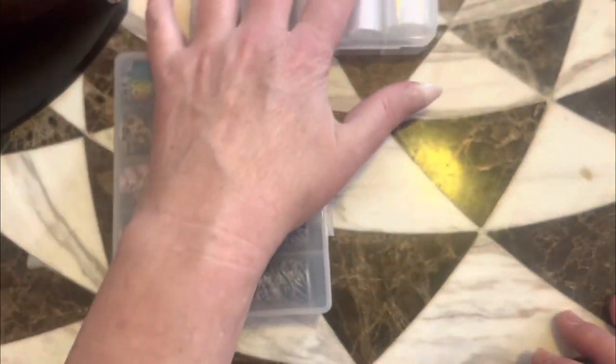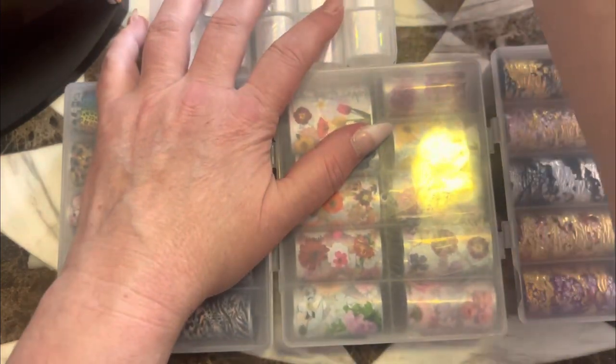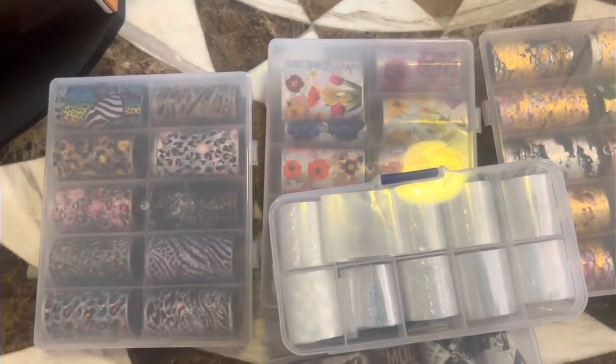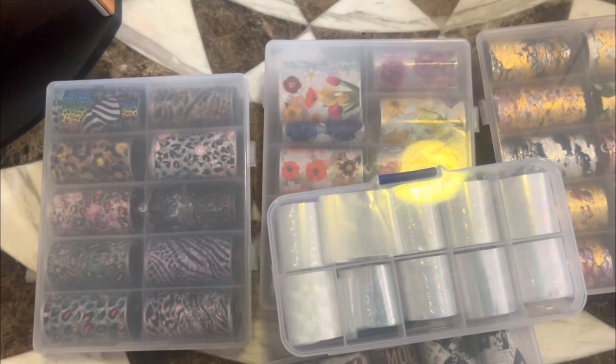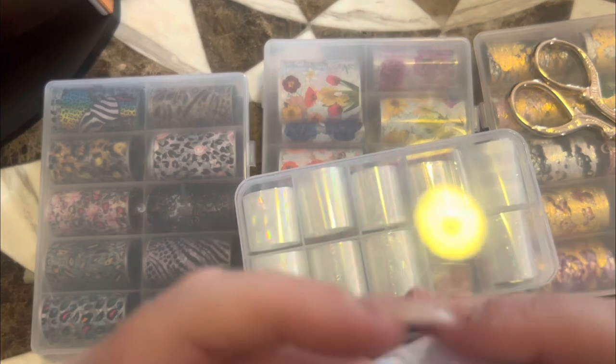We're going to choose what foils we want to use — I just kind of brought all of them. I want to do different ones because I want to try them out, but I want to do kind of matching, with each finger being a little bit different. I definitely want to try these because these are probably my favorite. These came from Shein and I want to see how well they work — or don't work. We'll see.